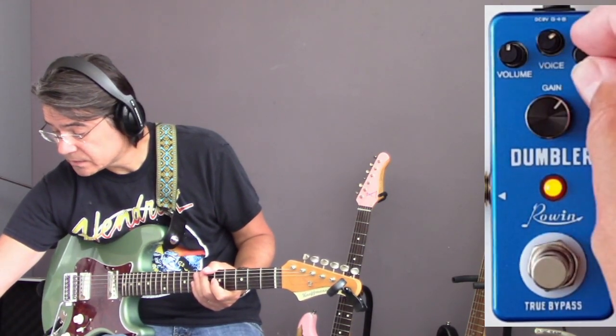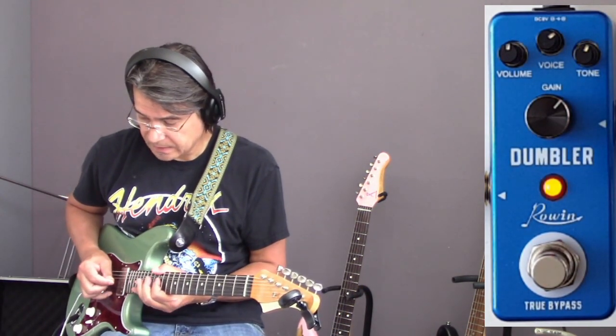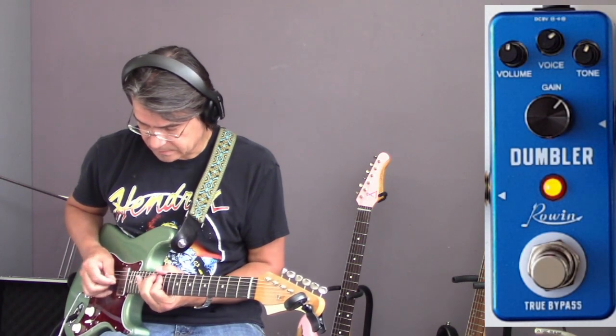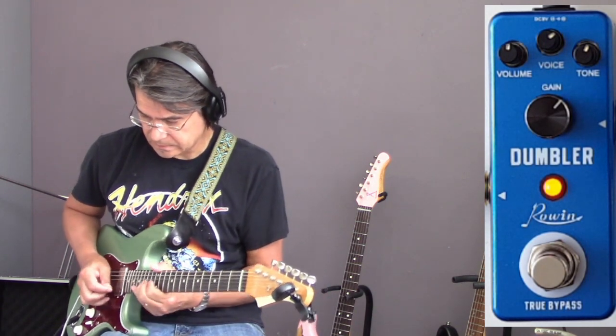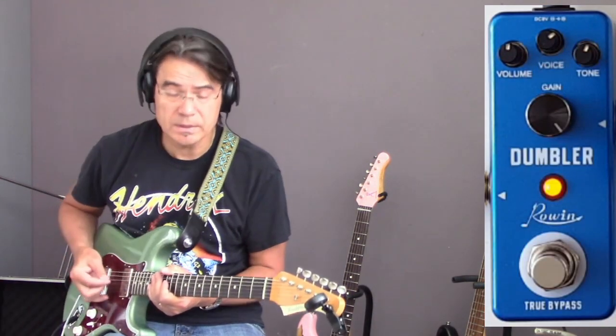Voice about this position. Tone a little bit above 12 o'clock. It needs more gain, so the gain is all the way open now.